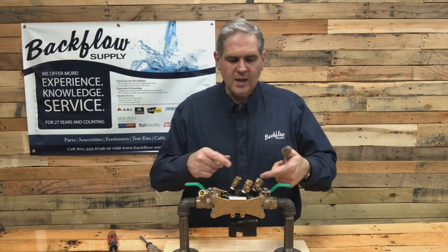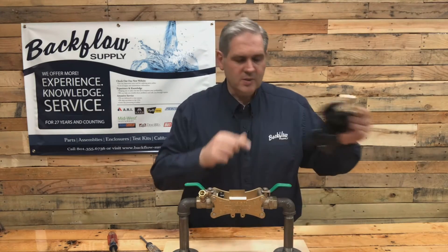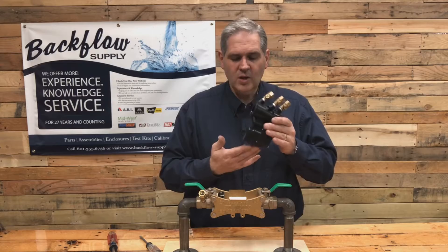Then you'll take the vessel, slide it towards the inlet side of the assembly, and it lifts up and out — it's that easy. Then you'll want to put this inside your house or in a heated garage, especially if you have not drained the water out.